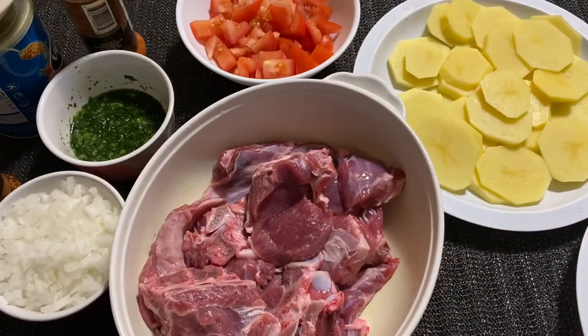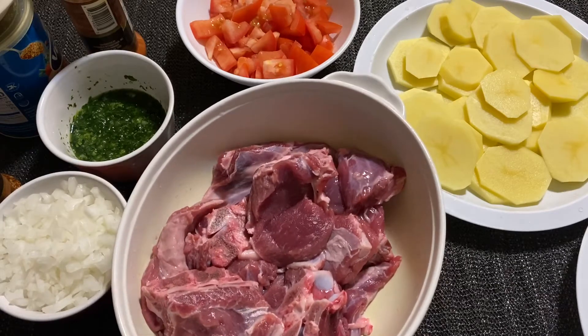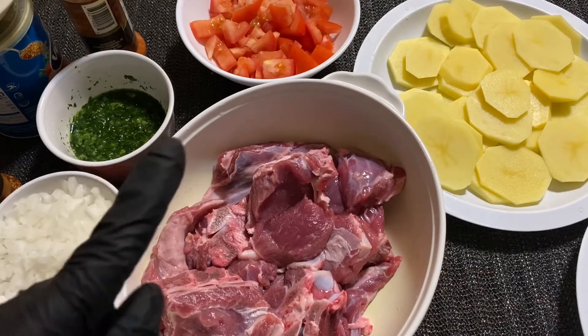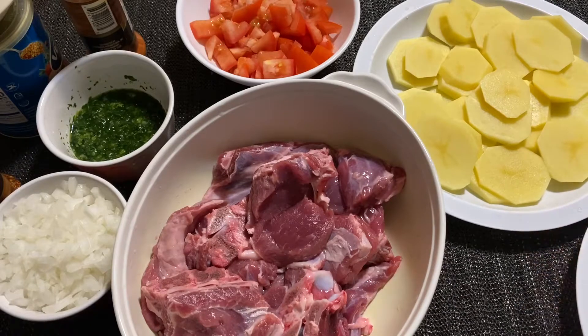Bismillah ar-Rahman ar-Rahim. Welcome to Istanbul Kitchen. Today we will be making a meat dish — beef or lamb — insha Allah. The oil and the ingredients should be cooked.